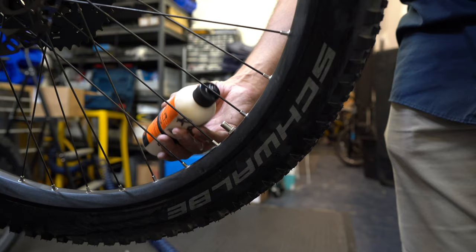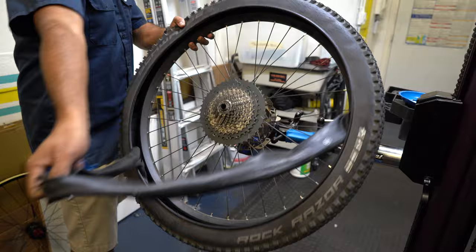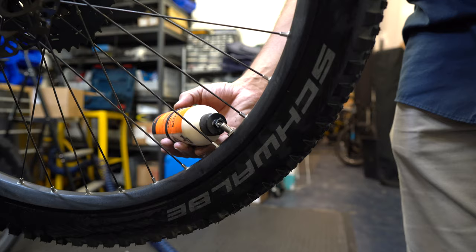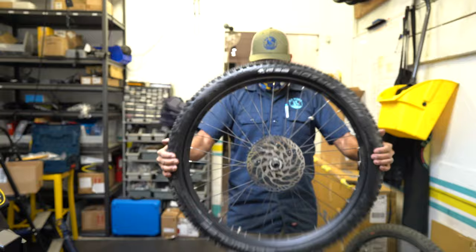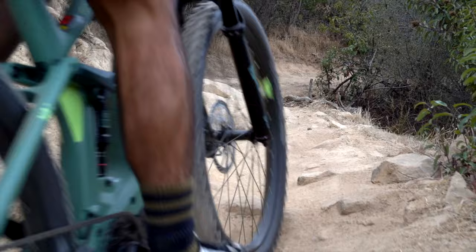Starting with probably the most popular setup: a tubeless setup. Basically you take the tube out of the tire, add tubeless rim tape if needed — though many rims come with it already — then add tire sealant, which is not orange juice, please do not drink it. It will seal up goat head holes, pin holes, and anything up to about a quarter of an inch, filling the hole so you don't get a flat. It is one of the most effective setups, even in the goat-headiest areas.